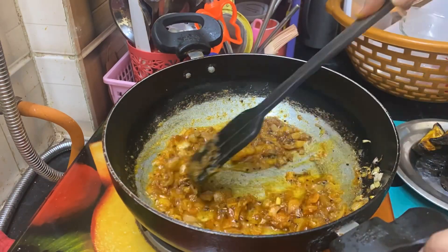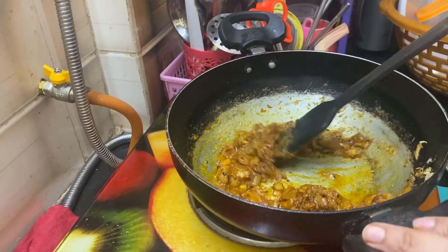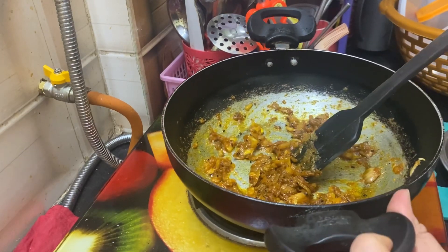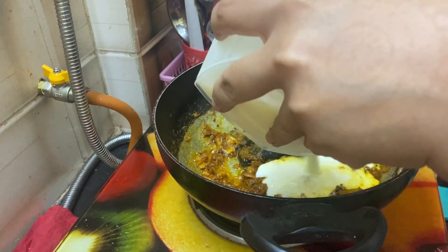You can drink it. I have some water. I need to drink one more time.